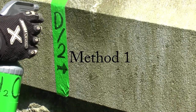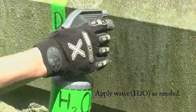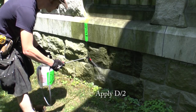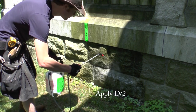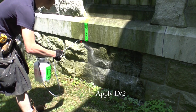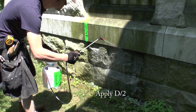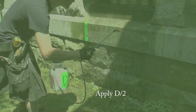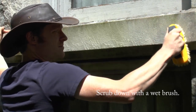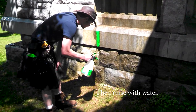Method 1 demonstration: As needed, apply water. Apply the D2. Wait 10 to 15 minutes, then scrub with a wet brush. Then rinse with low pressure water.